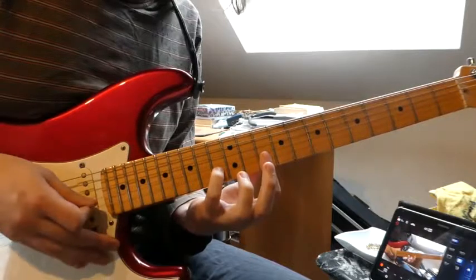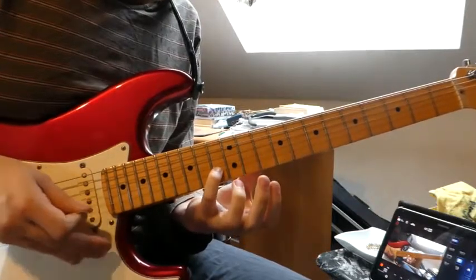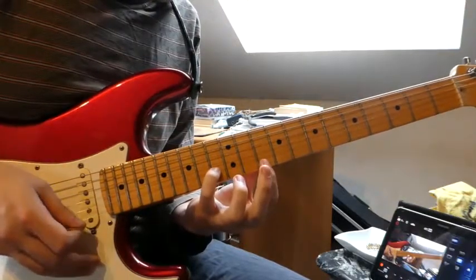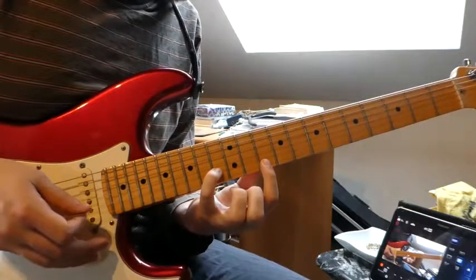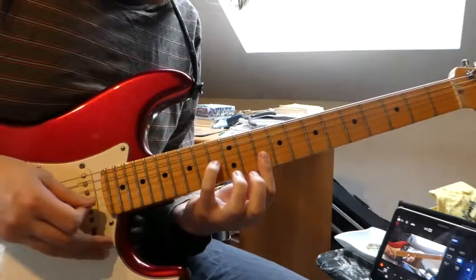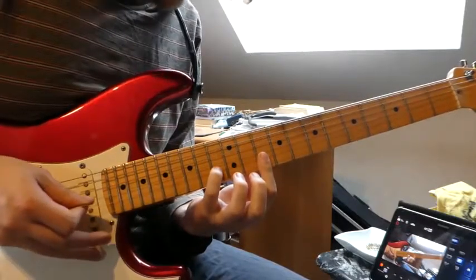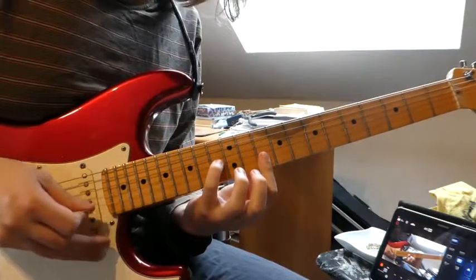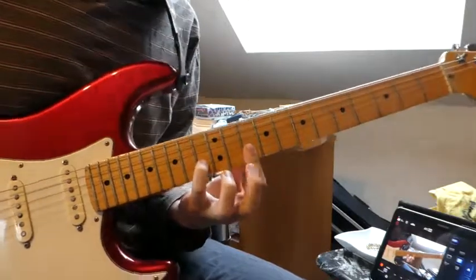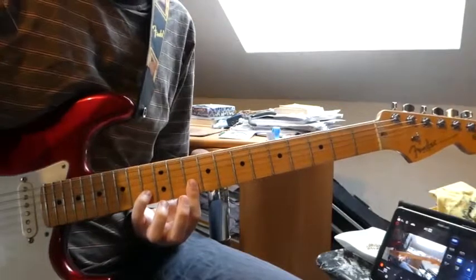And from there we go to the 13th fret on the B string and the 10th fret on the E string. So that's the second guitar in the verse.